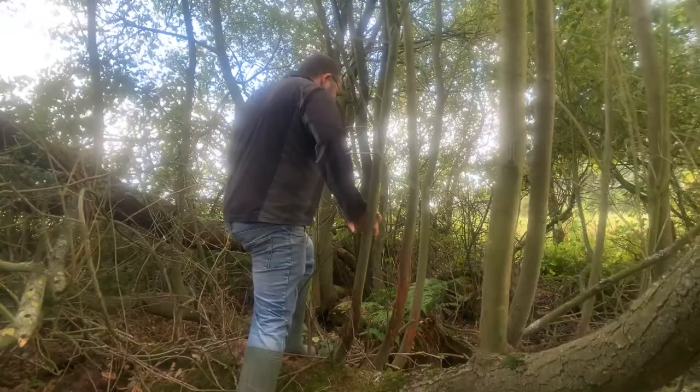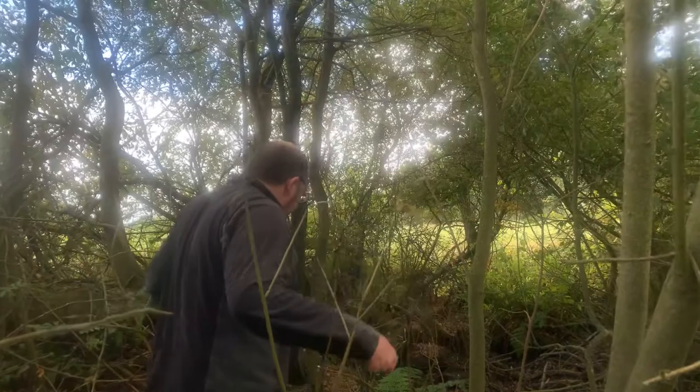There's a sort of ridge here which I don't fully understand — it might be a ridge that was left when they were digging this pond. You often get ridges in ponds.